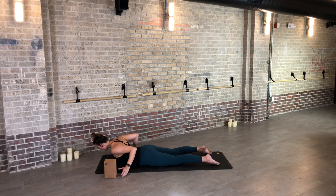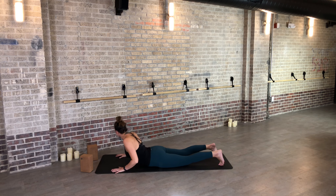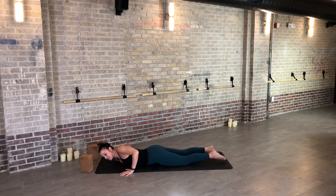One more time — inhale, maybe come up a little higher — soft bend through the elbows. And exhale, lower back down.